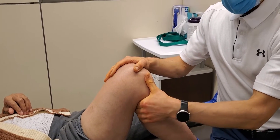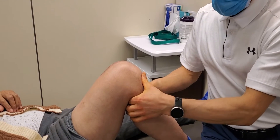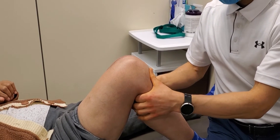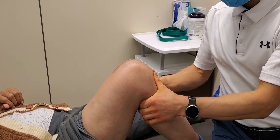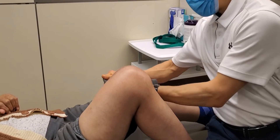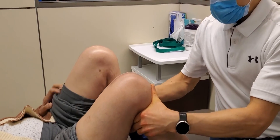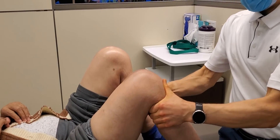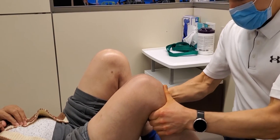We're getting some pinching in the back, and it's kind of an empty end feel, meaning when we flex it, I'm not really feeling any tissue resistance, yet you're experiencing some sharp pain in the back of your knee. My concern is that it's due to some laxity within the actual tibial femoral joint. If I do an anterior and posterior drawer on the knee, I'm getting a decent amount of play in the joint as far as the anterior to posterior motion.